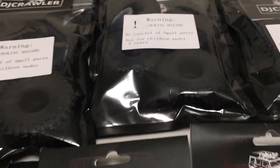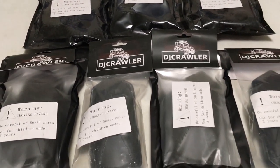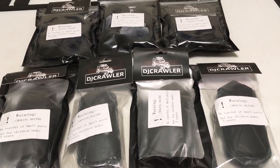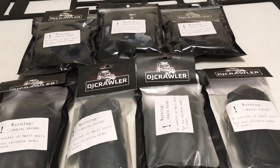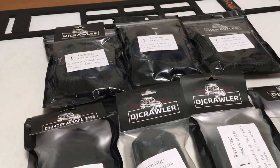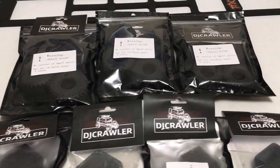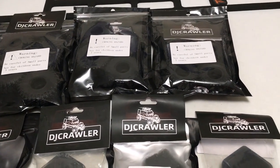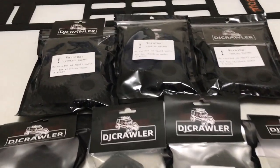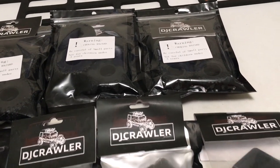Welcome back. Today we're going to be taking a look at some of my favorite things in the micro crawler world, and that is 1.0 wheels and tires. I've got what I guess to most people, and myself as well, is kind of an obscure, lesser-known brand, so I thought I would pick up some of their options to try out. They've got three tires ranging from very big to big to medium-small.